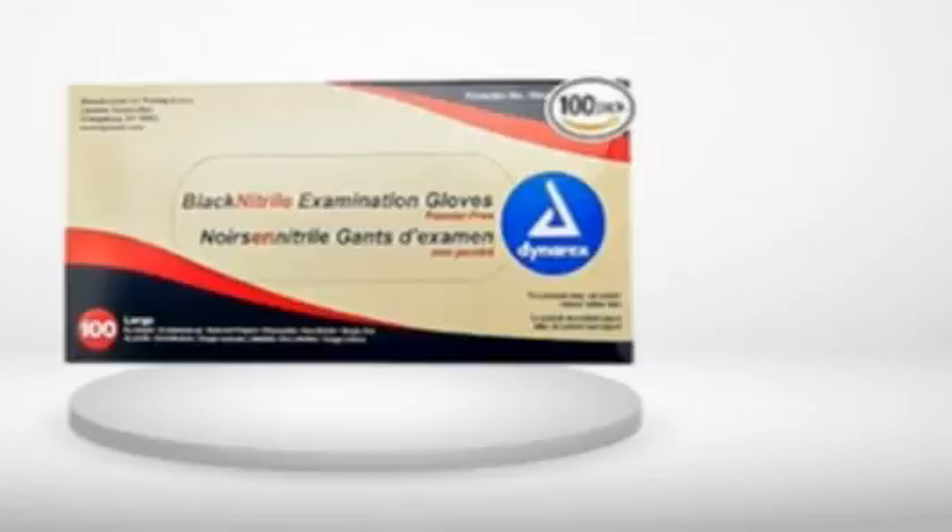Shame on you, Dynarex. In the form of star ratings, I'd give the old version 5 stars and the new version 1 star.